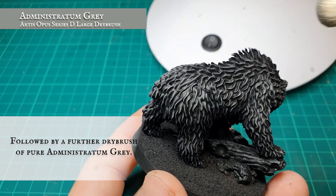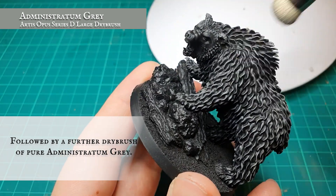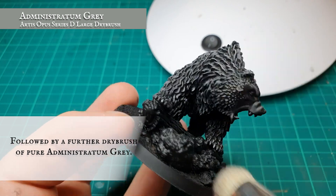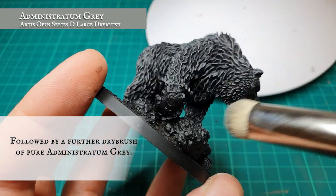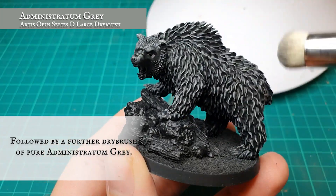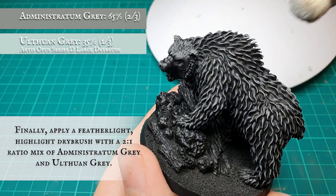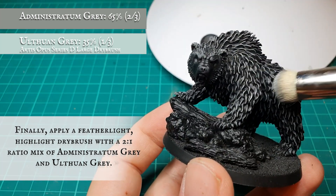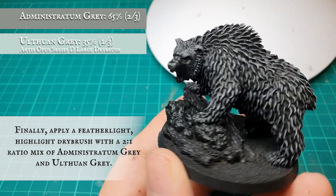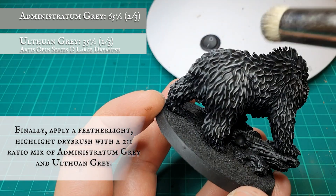Working my way up to yet another lighter dry brush using pure Administratum Grey. Finally, applying a feather-light dry brush with a 2-to-1 mix of Administratum Grey and Ulthuan Grey. Keeping this just as a dusting — you'll be picking out only the absolute tips and most raised edges of fur to finish off the bear's main body.